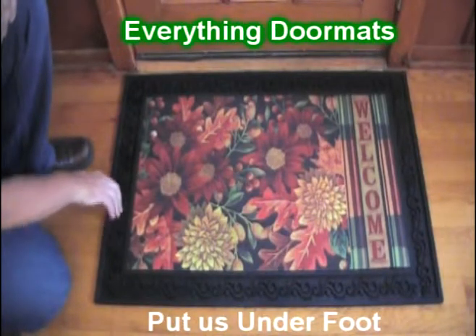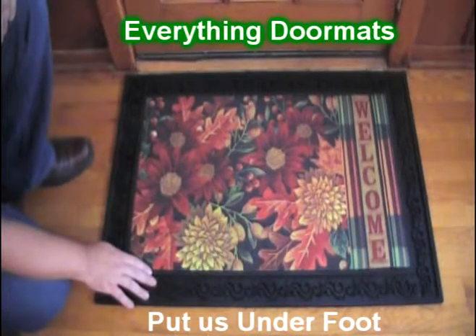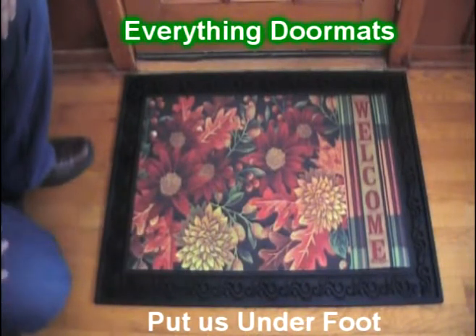This basic tray features a scroll pattern all the way around the perimeter. This welcome fall insert doormat is a great way to spruce up your home's fall decor.